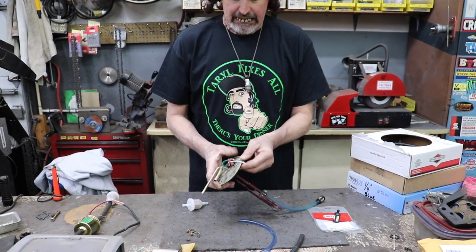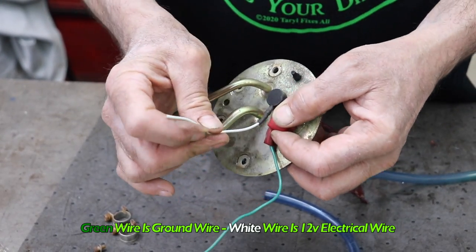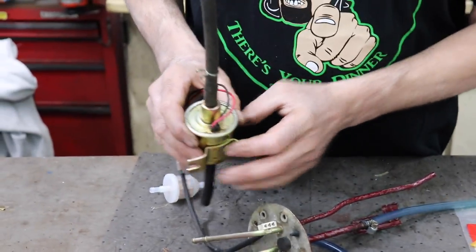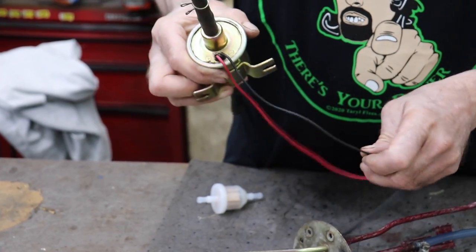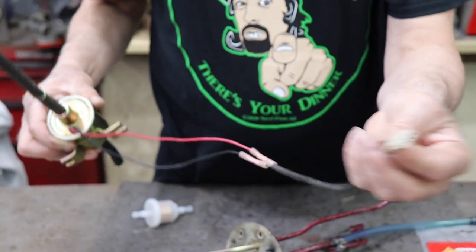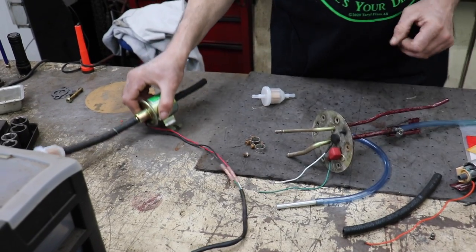You simply cut the wires. As you can see, this green wire is a ground wire because it's going to the ground, and this was the 12-volt power wire which went to the fuel pump. You just cut those wires, and then on your new fuel pump it tells you positive and negative — black is usually your ground and red is usually your power. Since I wanted to use the original connector, I hooked the green wire to the ground and the white wire to the positive.